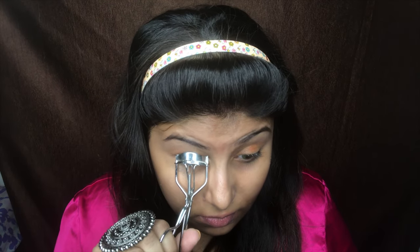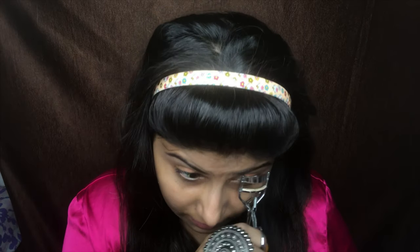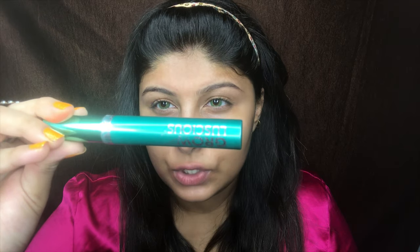I'm taking my eyelash curler and I'm just going to curl my eyelashes — it just instantly curls them. You can see the difference after you curl versus when you don't. Now I'm taking this Revlon Grow Luscious Mascara and I'm just going to apply it over my eyelashes.